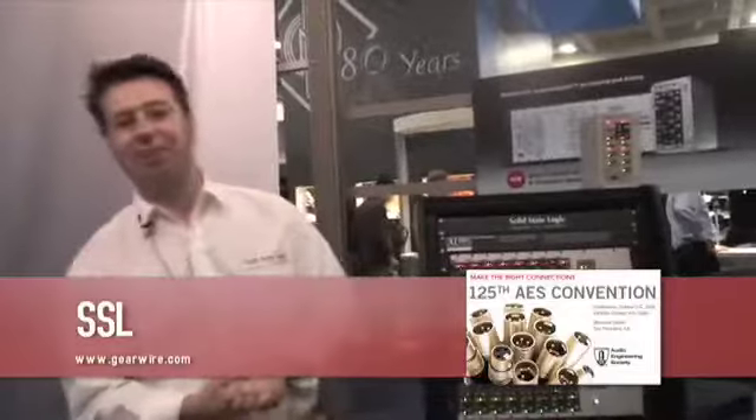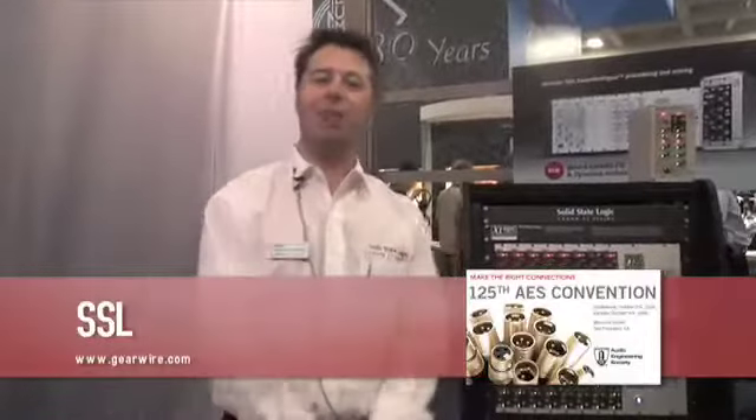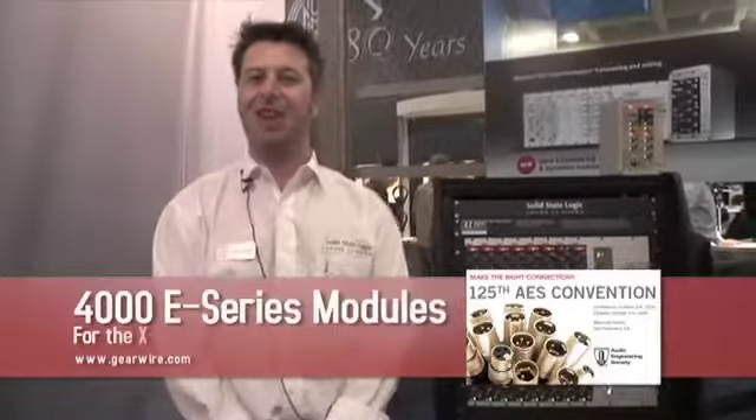Hi, welcome to the AES Show in San Francisco. My name is Jim Motley and I'm the Head of Workstation Partner Products here at SSL.